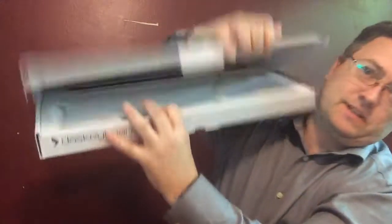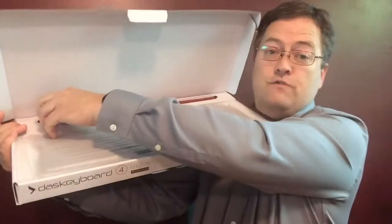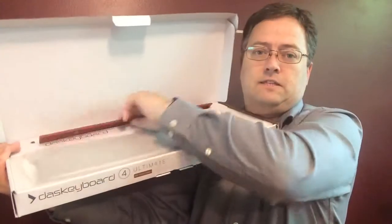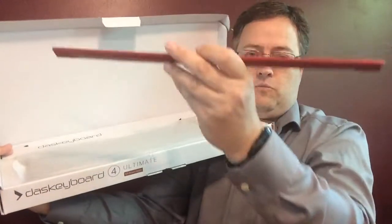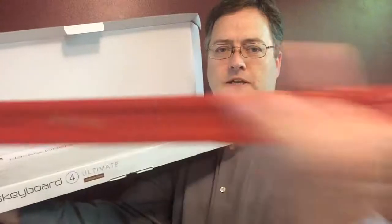Inside we're going to see they've covered the keys to protect them. And you've got this nice piece that goes underneath the keyboard to support it up, and you'll notice it's a ruler. On the bottom it's got a couple of magnets to hold it to the underside of the keyboard.